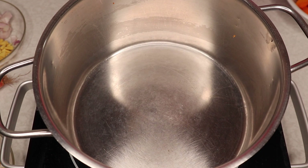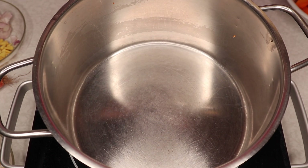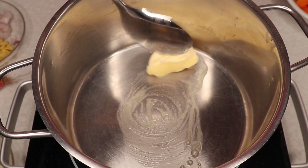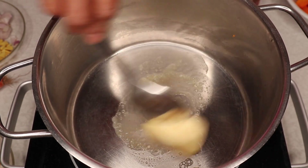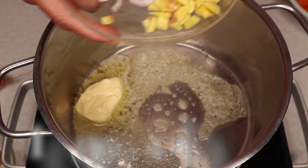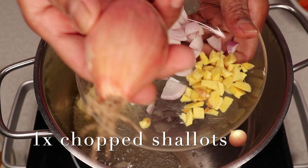Put some butter in the soup. Add some butter to the heat.